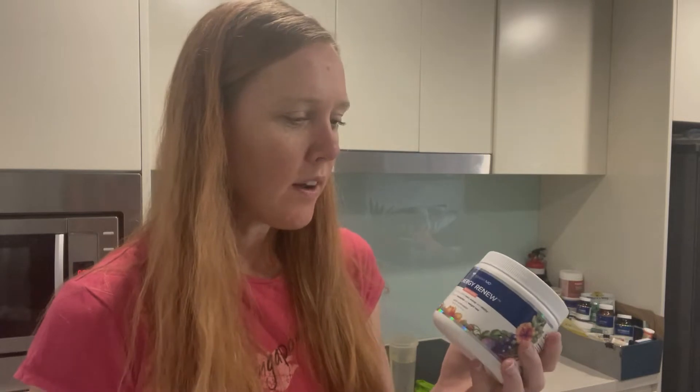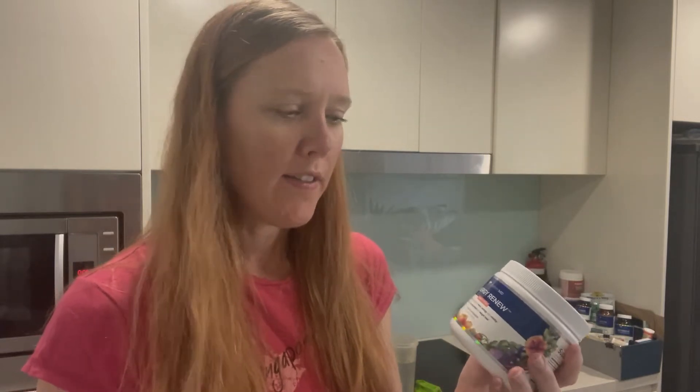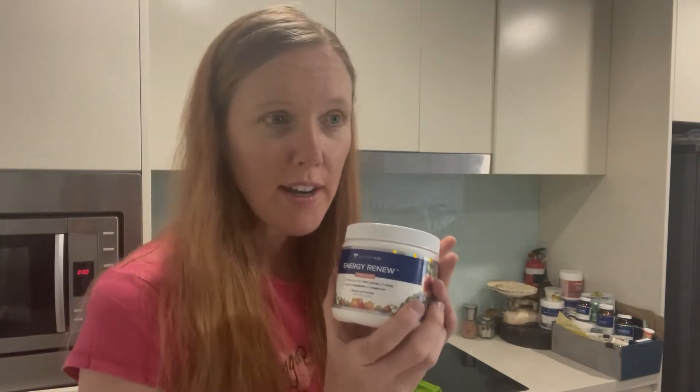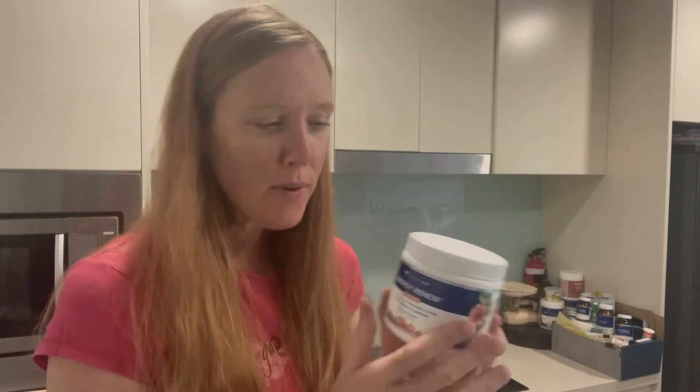Hi everyone. So today I wanted to do a bit of a review on the Gundry MD Energy Renew drink. Now this is one of my favorite drinks. It's also a passion fruit flavor, so it tastes really, really good. I usually have it in the morning after I go for a walk — I come back and have a drink to help keep me energized for the rest of the day. So I'll show you what it's like.